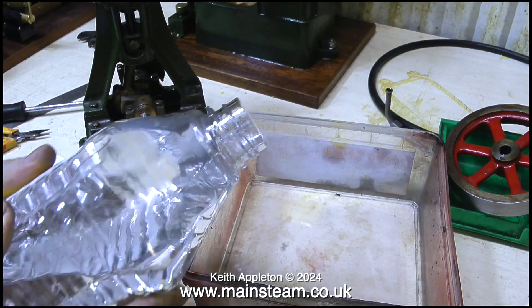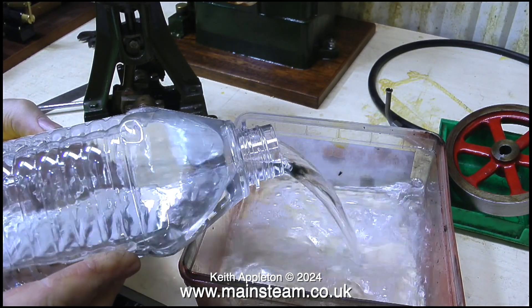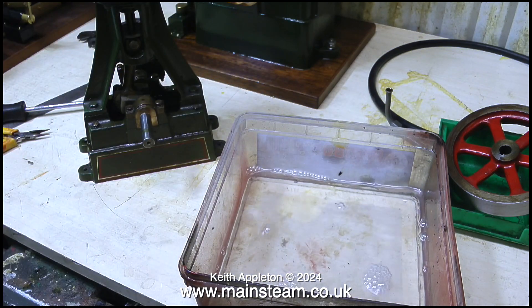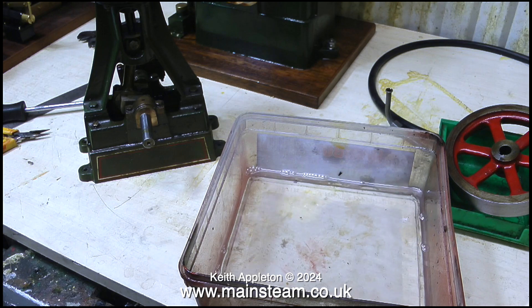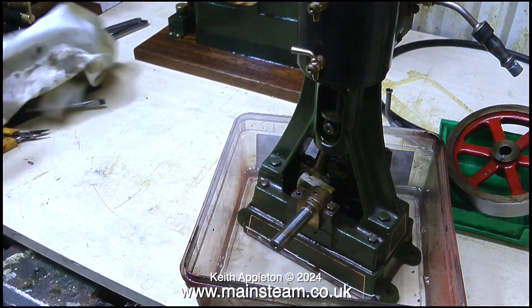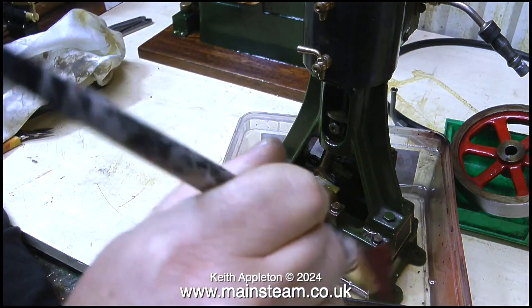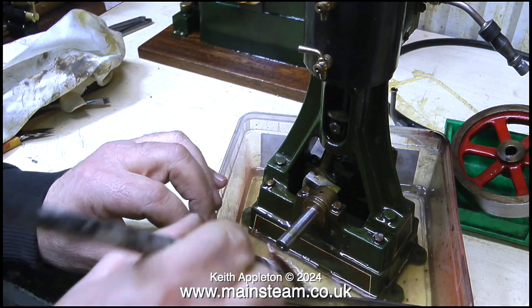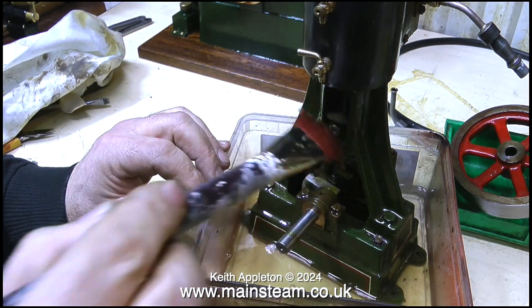What I'm doing at the moment is tipping quite a lot of white spirit into a plastic container. I normally use cellulose thinners, or lacquer thinner as it's called in the USA, but in this case I don't want to remove the paint. The lining on this steam engine has been hand painted so I want to keep that. I'm using the white spirit to remove any oil, grime, and any loose flaky paint that may be on the engine.